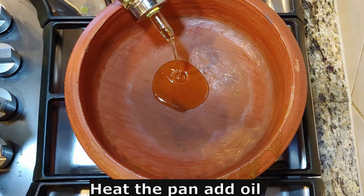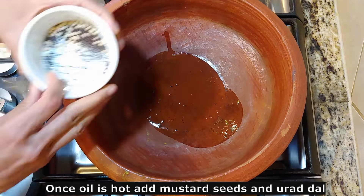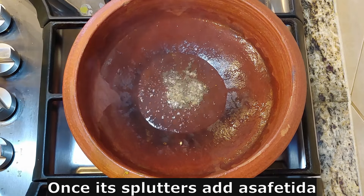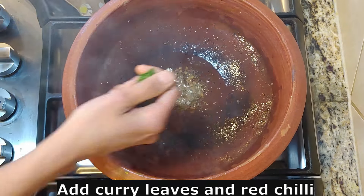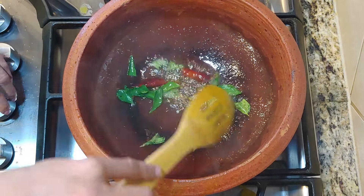Now let's add some oil. We will add a little bit of a piece of the pie. Wait until we get the pie. We will add a little piece of the pie. Add a piece of the pie.